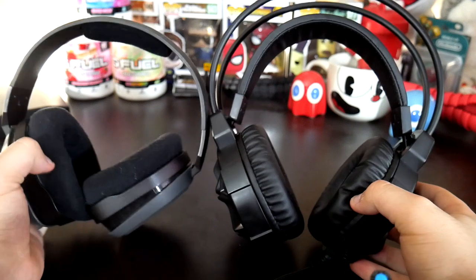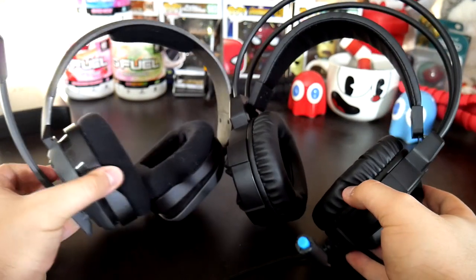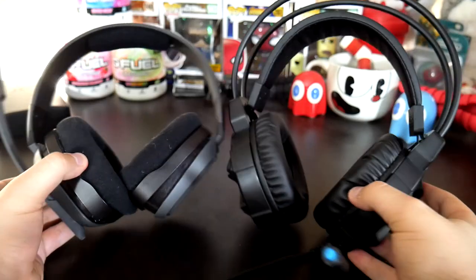Right off the bat they're bigger than I thought they would be. I'm not sure why I expected them to be smaller, but compared to my Astro A10s these guys are pretty huge. You can fit about one and a half A10s in this headset.